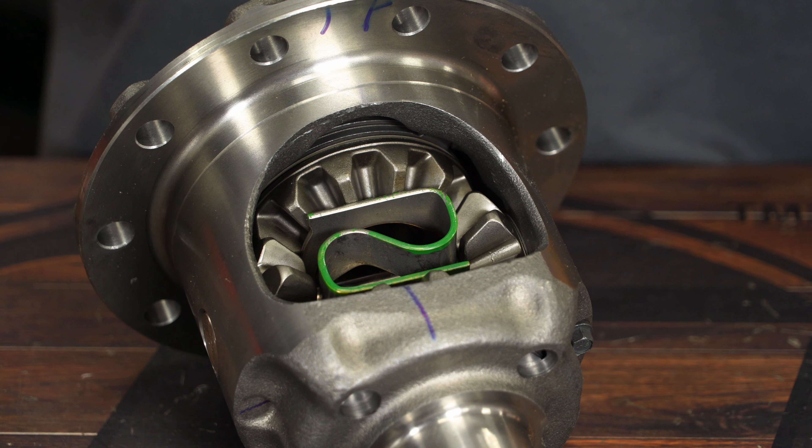Here you can see the clutch plates in this limited slip differential. One of the benefits of the traction lock assembly is that they're serviceable. If those clutches wear out and the car starts doing one-wheel burnouts, this can be taken apart and those clutches can be replaced with OE parts or even upgraded to the carbon fiber ones, which were factory on the 2003 and 2004 Cobras.